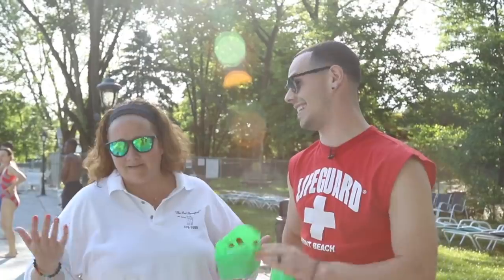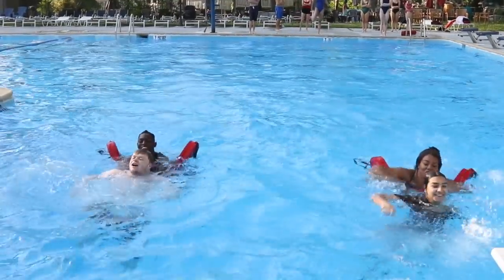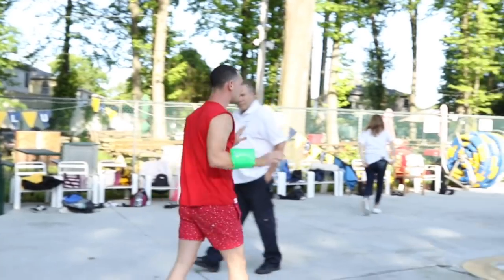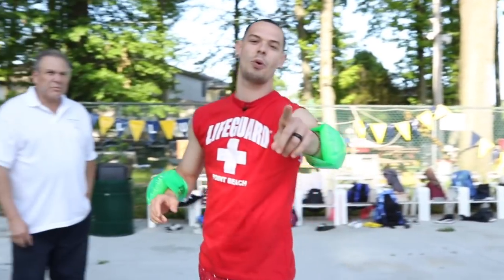Besides swimming — maturity. Do you have that? No, that is the opposite of everything I stand for. We got some of our new lifeguard trainees here, so we'll see how you hold up. I'm ready to go, guys. Let's go. You might want to lose the socks and the sandals. Most important thing when you're going into the pool — don't wear socks and sandals. I forgot.